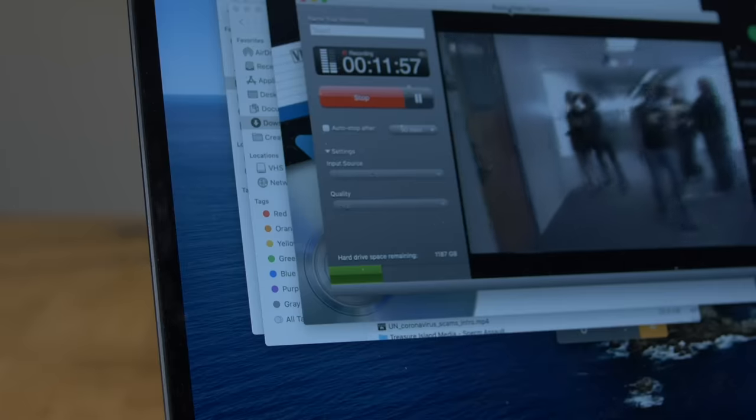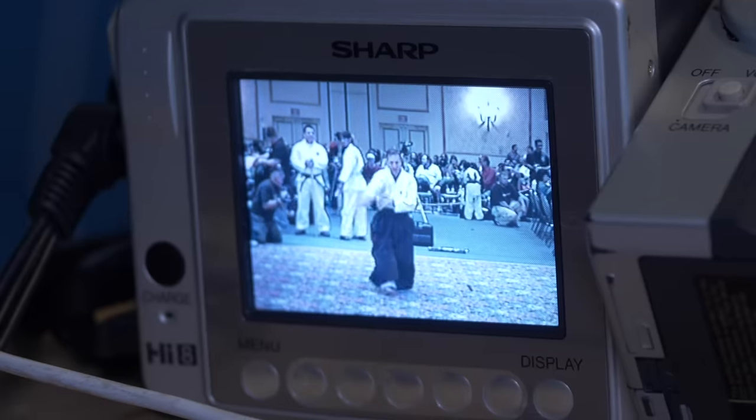So that pretty much sums up this overwhelming task of trying to digitize these videos. Definitely made it out to be way worse than it was, and once you actually do it, it's pretty simple — you just have to do it. I said that once I was done I was going to get rid of the tapes, but I realize now that I'm too sentimental. I'm probably just going to put this back in my closet, and it'll probably be there on a shelf for the next 20 years.